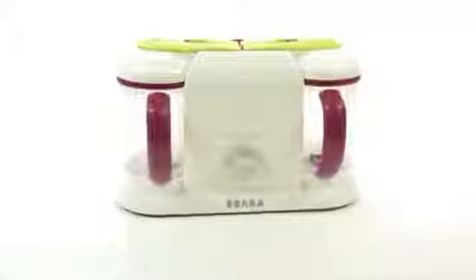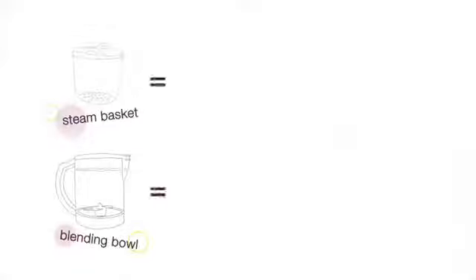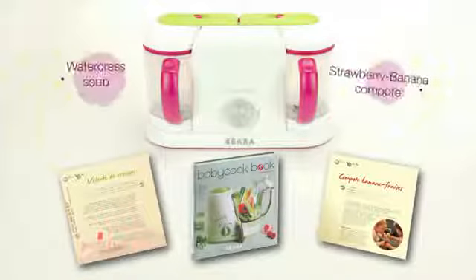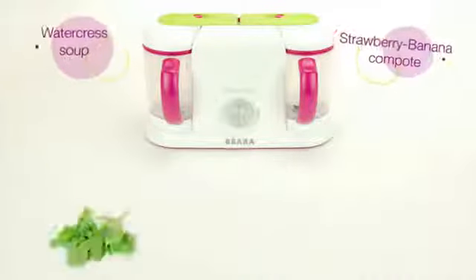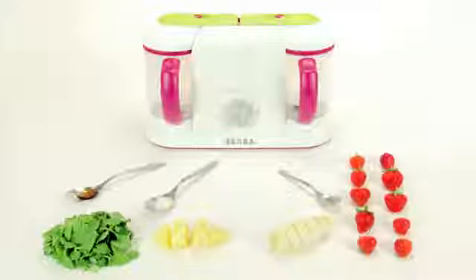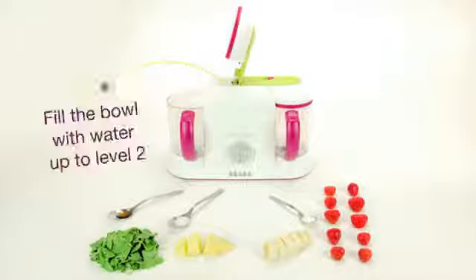Each bowl holds four and three-quarters cups. You can make a savory puree on one side and a sweet one on the other. Best of all, our new Baby Cook Pro is the only baby food maker that offers total one-handed operation with one-touch opening and closing for busy parents.